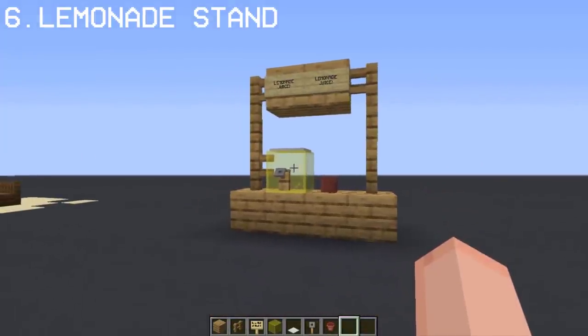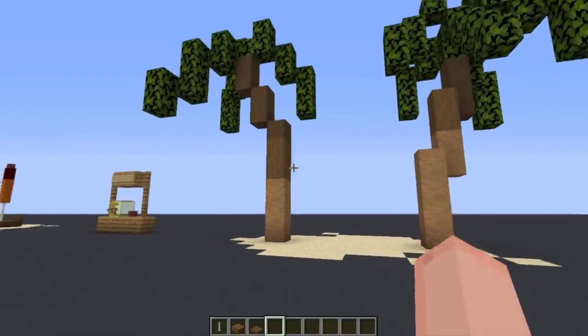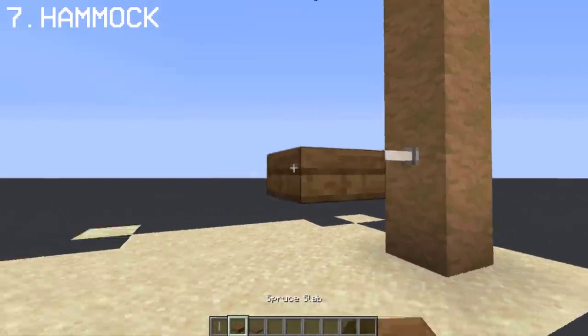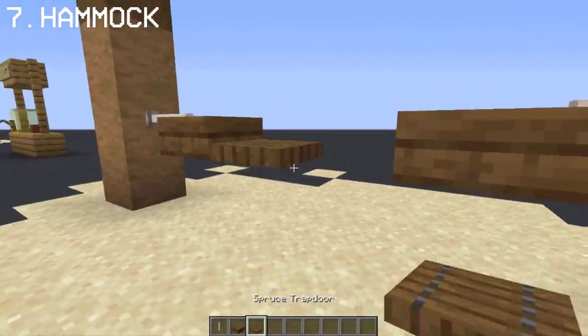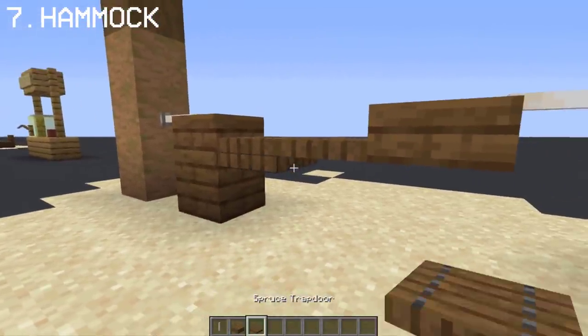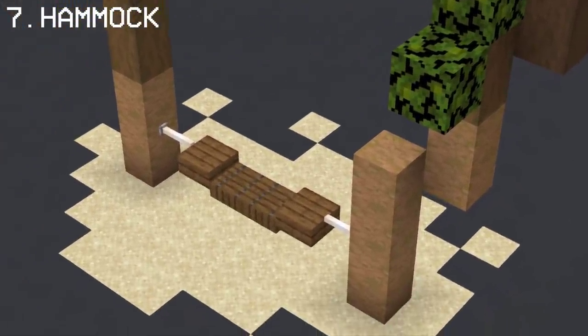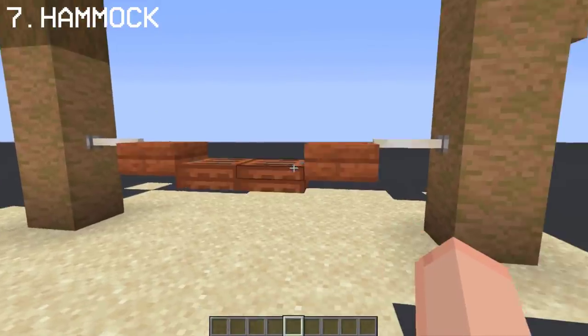Pretty simple and easy to make. Here's how you can make a hammock design. This hammock works with different oak blocks such as birch, jungle, or acacia.